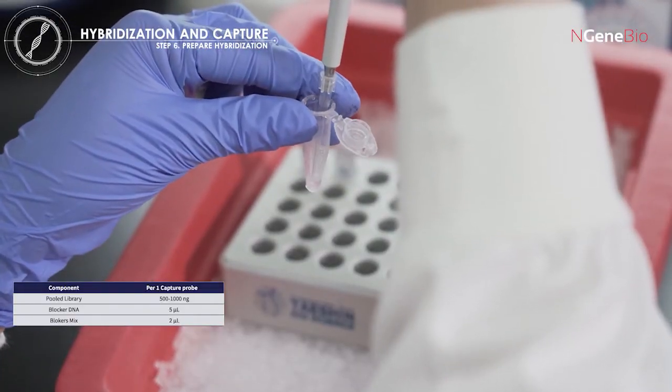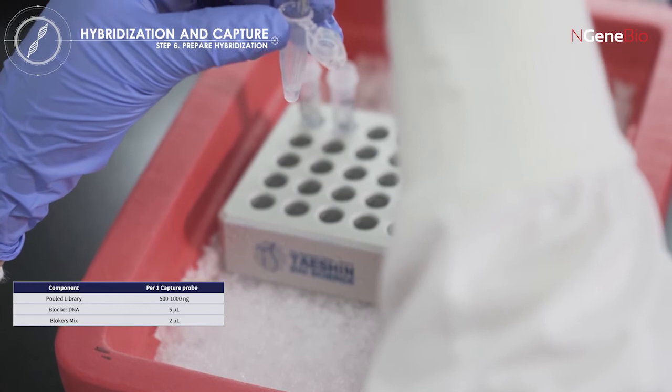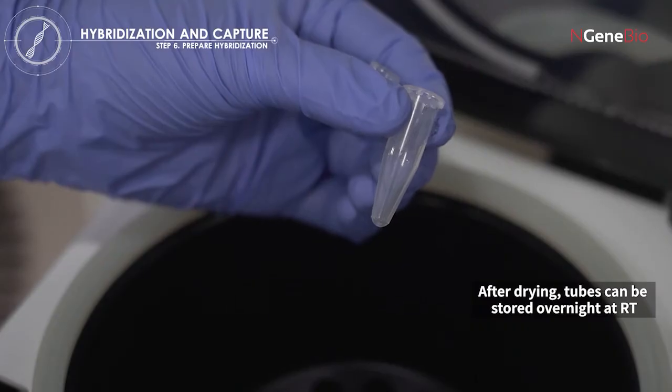Add blocker DNA and blockers mix to a 1.5 microliter low bind tube containing the pooled library. Dehydrate the mixture using a vacuum concentrator.